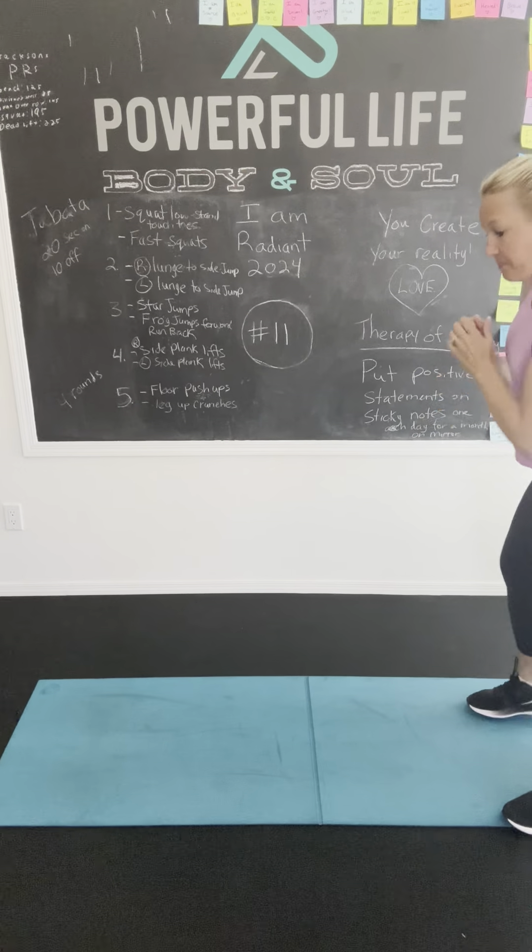Fast squats, let's go! Counting to 25: 1, 2, 3, 4, 5, 6, 7, 8, 9, 10, 11, 12, 13, 14, 15, 16, 17, 18, 19, 20, 21, 22, 23, 24, 25. Good job!